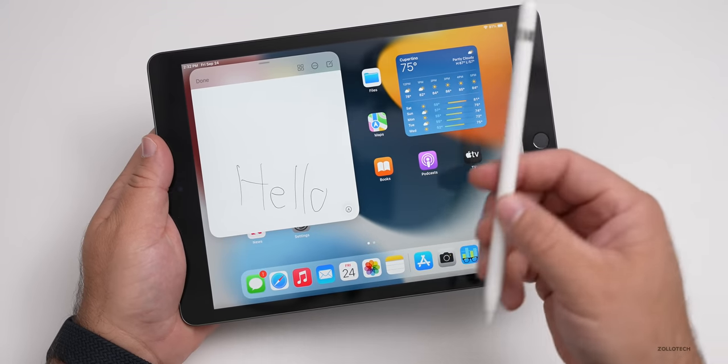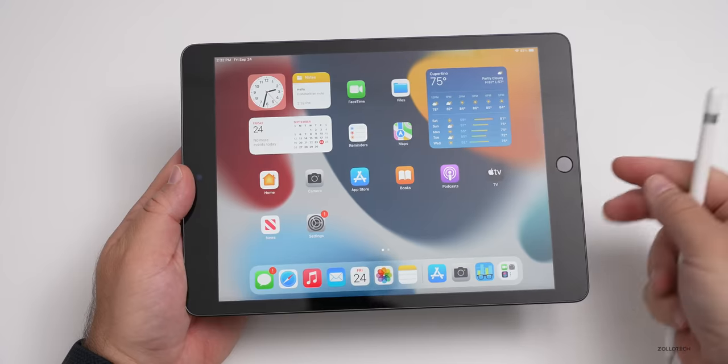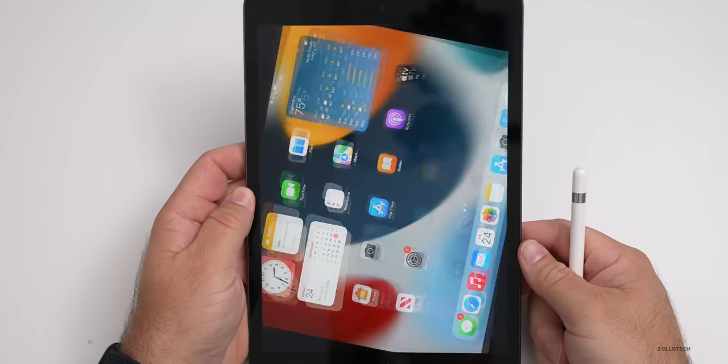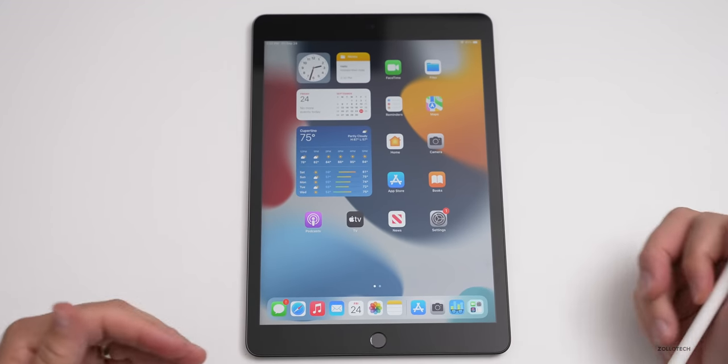The first generation Apple Pencil is about $100 and works with this iPad. All the other third-party accessories you know from before are also compatible thanks to the pogo pin connector on the side, including a smart keyboard. So you don't have to buy new accessories if you're upgrading from an older iPad.